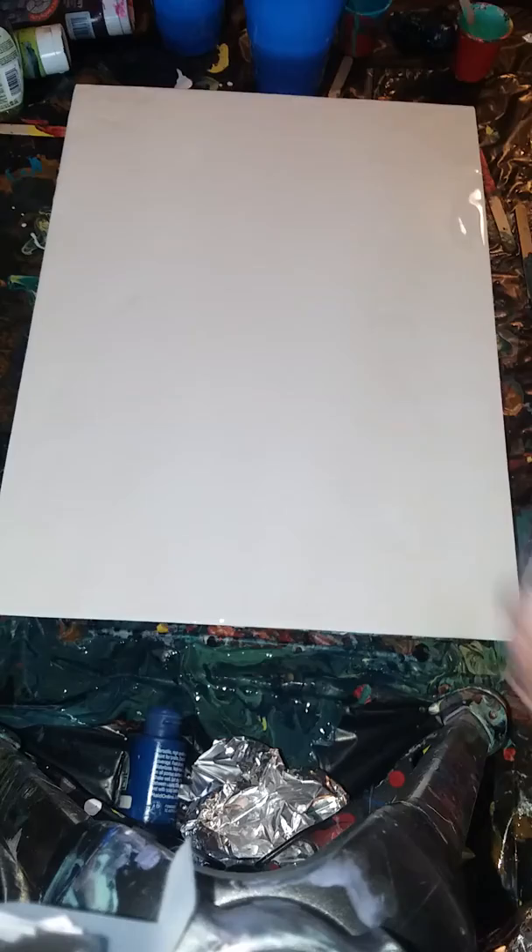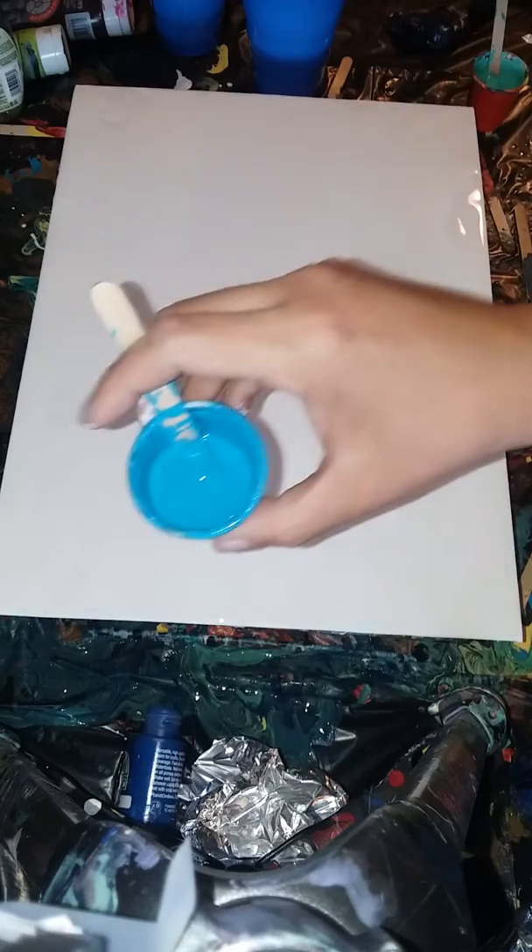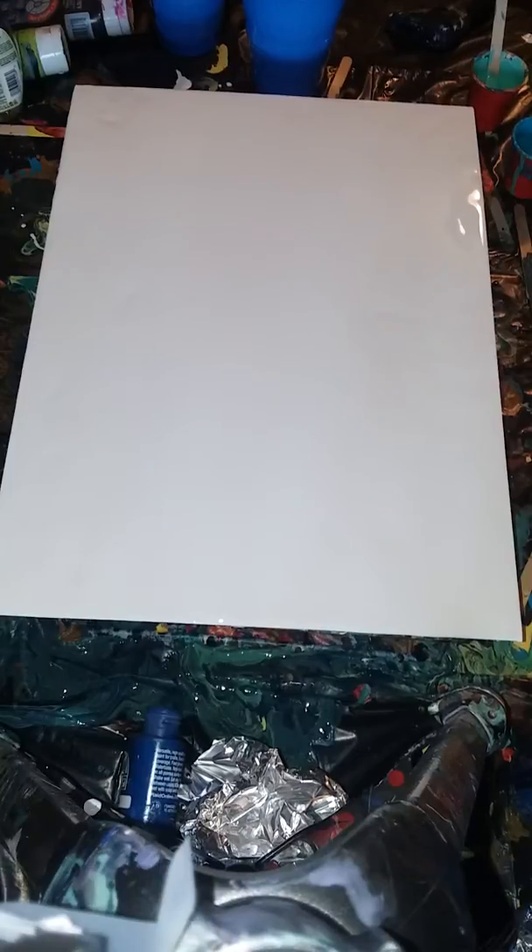For my colors today I have this blue, an aqua color, and turquoise. I'm going to start off with the dark blue.